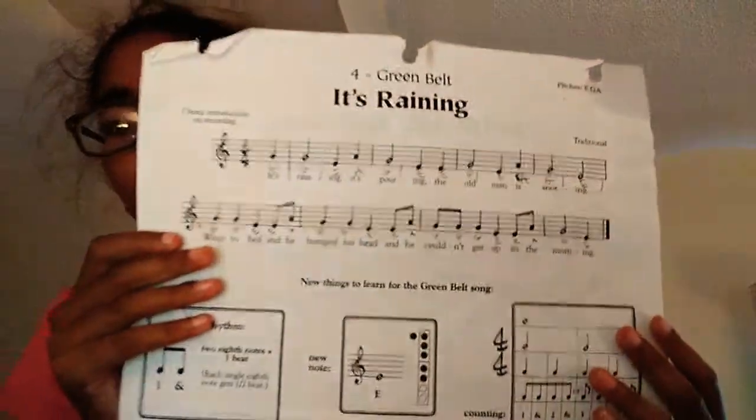Hello everybody, welcome back to another video. Today, once again, it's another recorder video. Today I'm going to be teaching you how to play the song 'It's Raining' on the recorder.